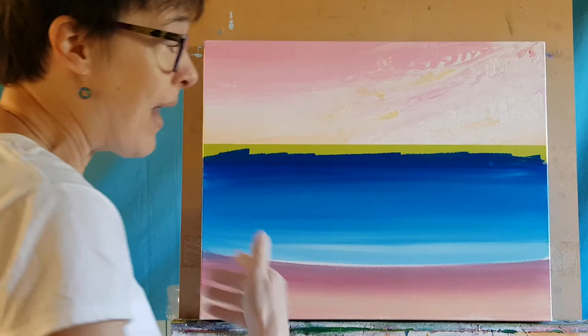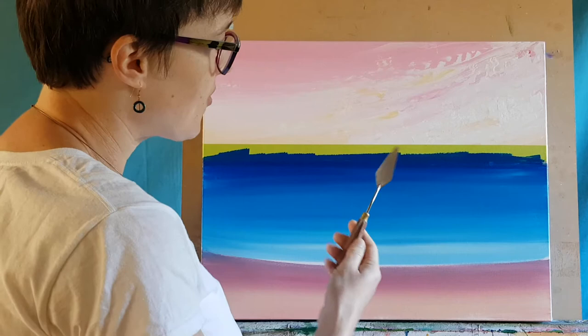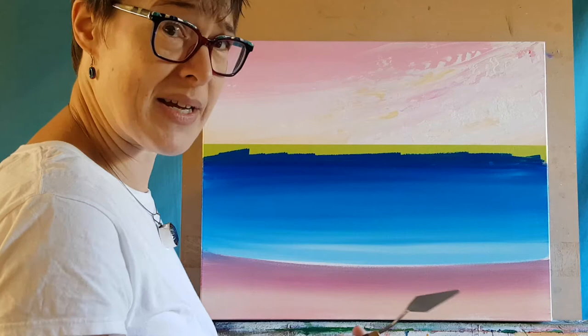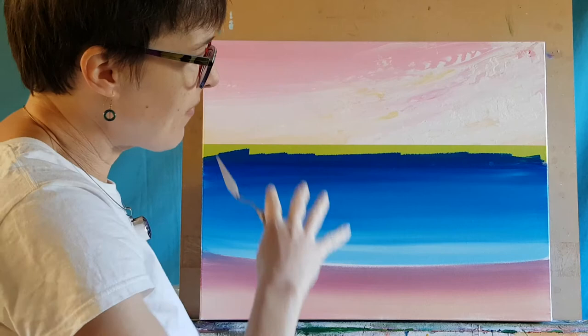We're going to use some palette knife over the top to emulate a little bit of the texture used in the top part of the painting, create more interest, push the painting slightly further, and try some new techniques. I'm using a middle size palette knife — all materials are listed with the YouTube video. I'm thinking about the color mixing: now I've got this layer of blue, anything added because it's wet is going to mix in, so I need to be mindful of not wanting to create too much grey in the water.